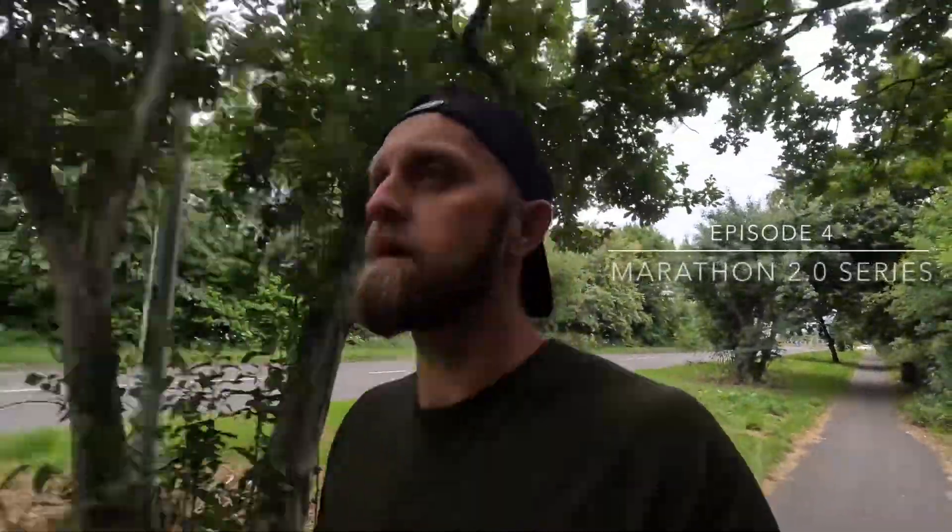We're on week four of marathon training, so it's time for episode four. I'm out on one of my favourite workouts — an on-off workout. It's going to be a tempo or threshold effort today. I'll get the first rep done and check back in with details of today's workout.